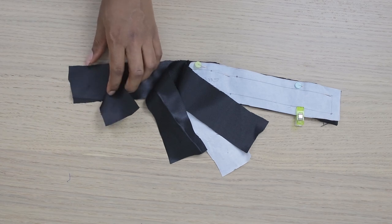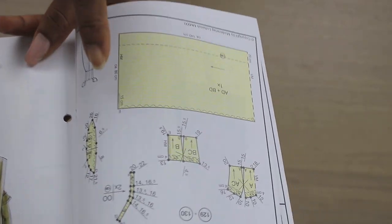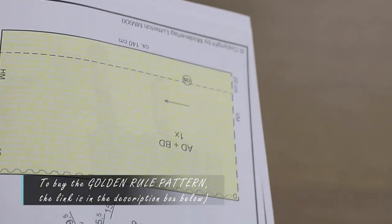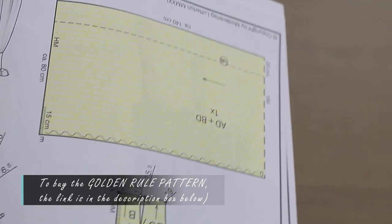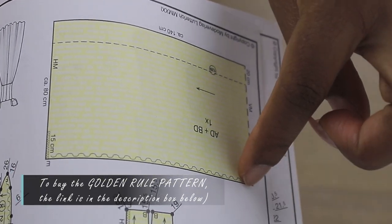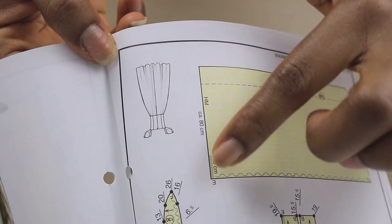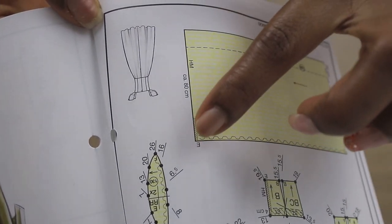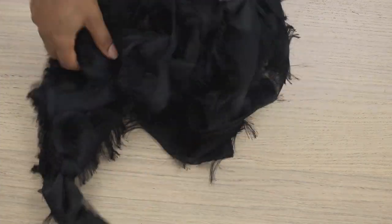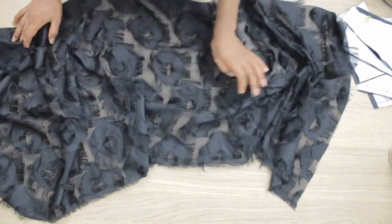The final thing I cut out is the skirt, which is basically a rectangle. Depending on how full you want it, you can make your waist circumference multiplied by 2.5, by 3, or a maximum of 4. I'm using my waist circumference multiplied by 3. For the length, you can decide how long you want it — I'm using 50 centimeters for mine; 80-something centimeters is more recommended. Here is that beautiful fabric I'm using for the skirt section, so this is what my rectangle piece looks like.